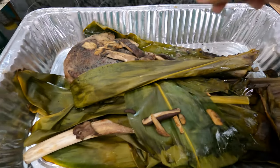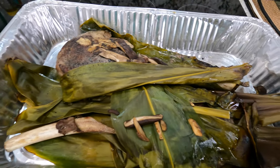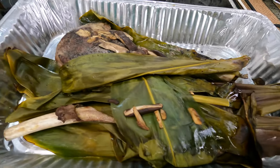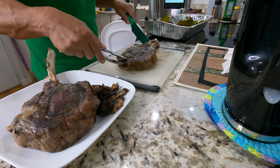Alright, these just came out — the shiitake mushrooms. The mushroom I wanted to add that earthiness. Look at that — I think this is cooked really good.